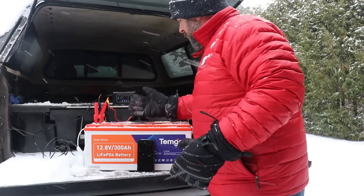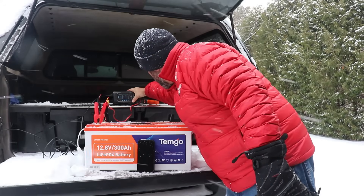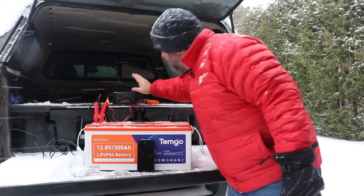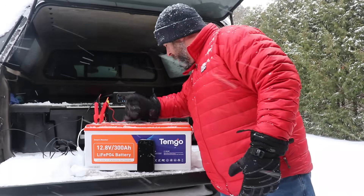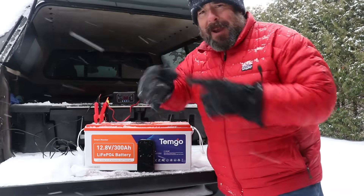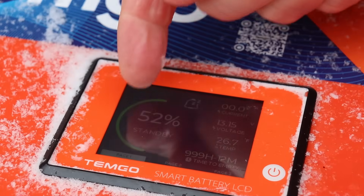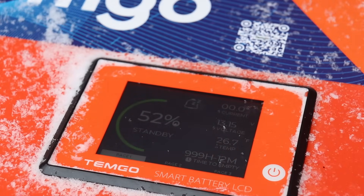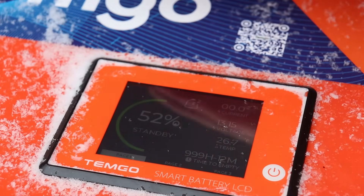The battery is not charging, which is good to see. There is some power coming from the battery charger, but the battery is still in standby. The battery charger is running but the battery isn't charging — what's happening is the heating pads are being powered up and we're bringing the battery up to temperature.